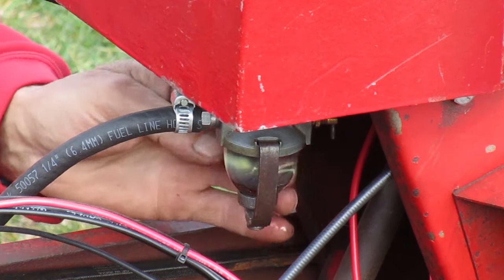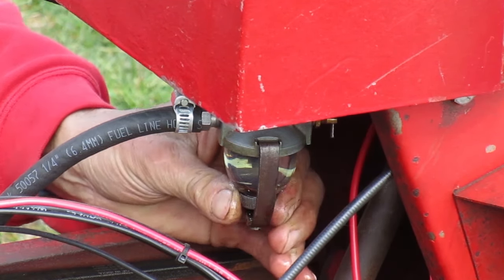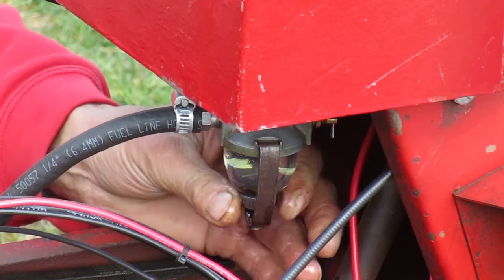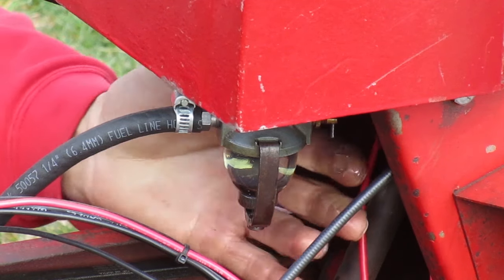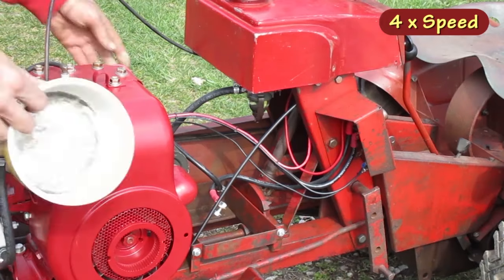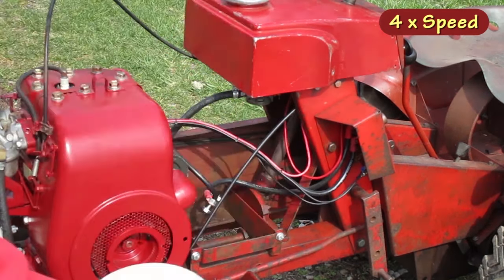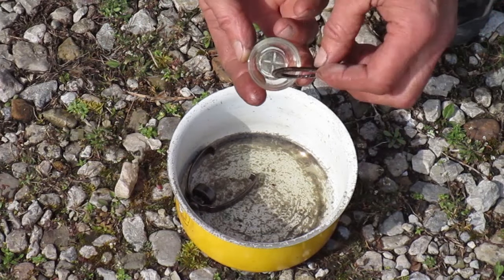Yep, that gasket's not sealing. Here comes the gas. I'll try reseating the gasket. That's not working. There's the problem — the gasket's all dried up and shrunk.